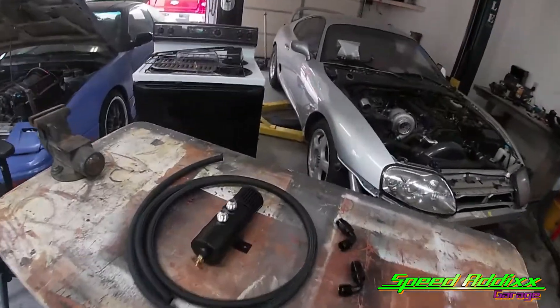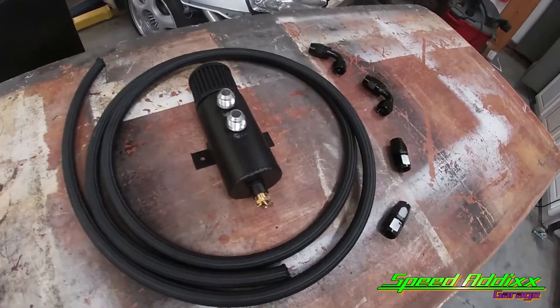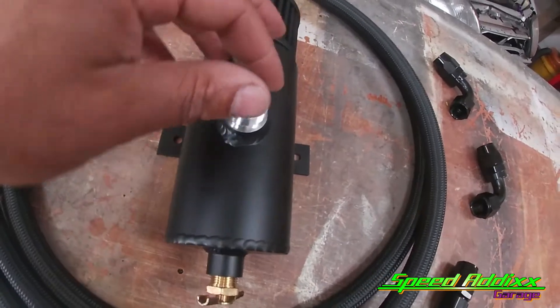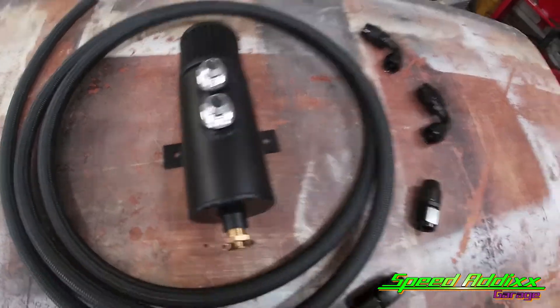Let me show you what I'm talking about. This thing right here is called an oil catch can. Why do we have this? When you turbocharge a vehicle, crankcase pressure increases, meaning it increases the chance of blow-by. Blow-by is the pressure that seeps past the piston rings and then goes into the oil pan.